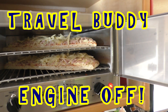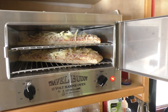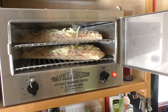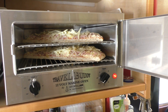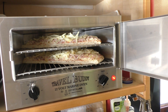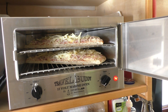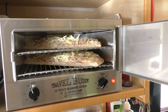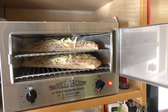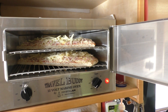One thing we haven't tried in the Travel Buddy so far is pizza, so this is the first time we're giving that a go. Not sure how it's going to work or how long it'll take, but what we have to do is just slice it in half — you won't quite get a full-size pizza in there, but if you cut it in two, half on each shelf seems to work okay. We'll leave it in there for about 40 minutes to start off with and see how it's looking. This is a defrosted pizza, not frozen, so we'll see how it goes.